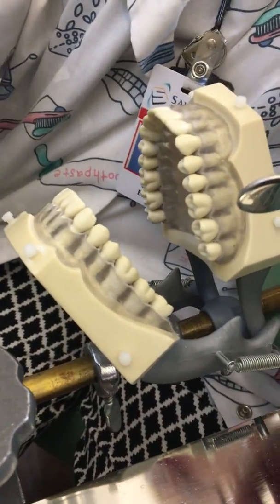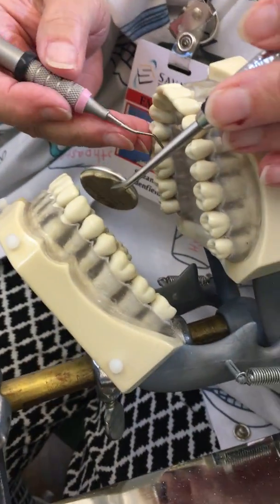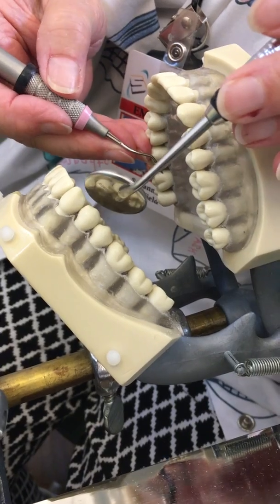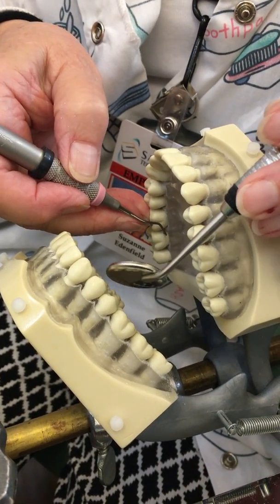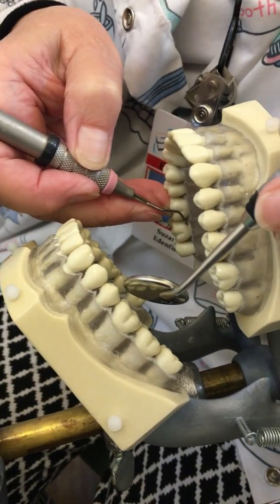Now we're going to move to the mesial Gracey, which is the 15/16. We're going to check it on the mesial in area three and check the lower third of the shank being parallel to the long axis of the tooth.